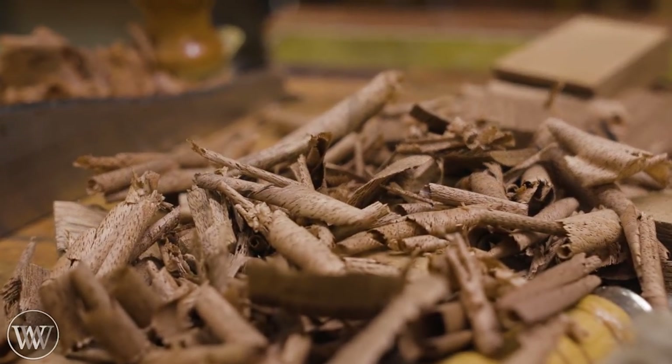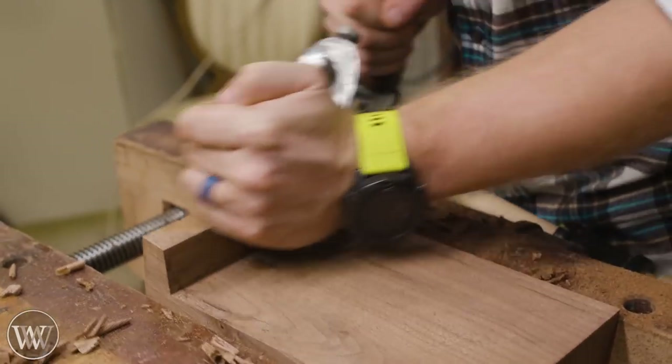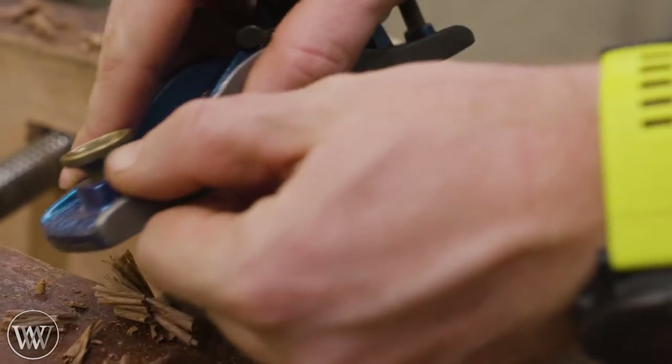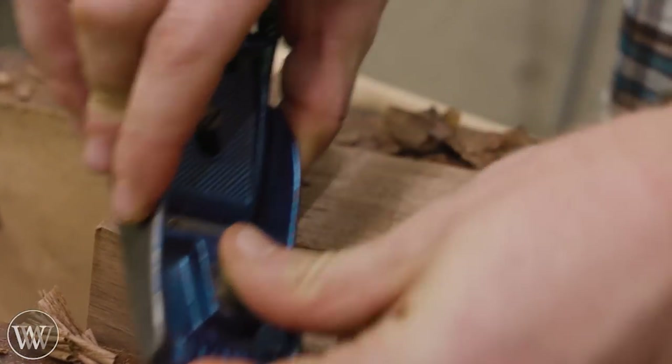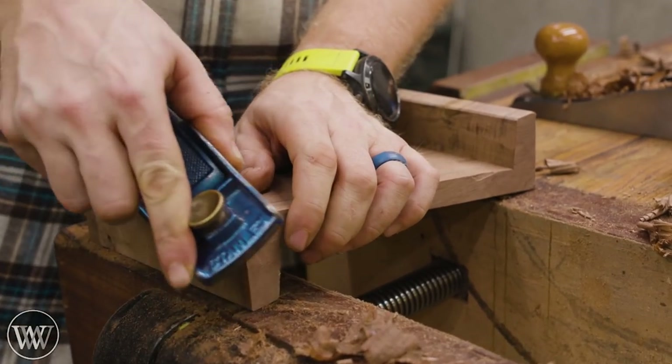Once we get all the sides cleaned up and ready to go, we can work on a little bit of the chamfering and some of the final details needed on the tops of the hook. It can be a little more difficult because it's all cross grain, so you just want to make sure you're taking a very thin cut, and you'll be surprised at how smooth you can actually get it.